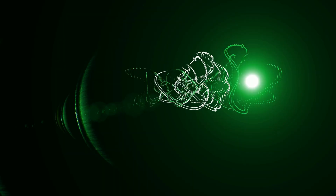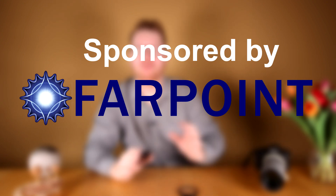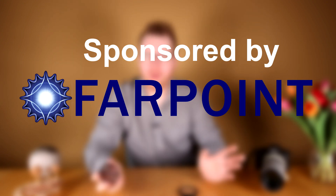This weird looking camera mask has some very interesting properties that solves a very particular problem. Let me show you what it is. This is called a Bahtinov mask, made by a company called Farpoint, who is the sponsor of today's video. More about them towards the end of the video. The Bahtinov mask is used by astrophotographers to more easily focus in on distant stars.